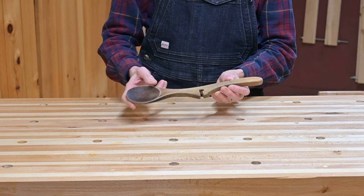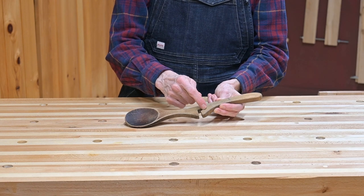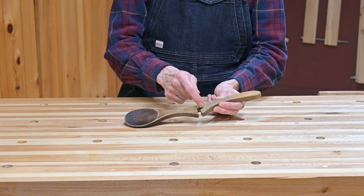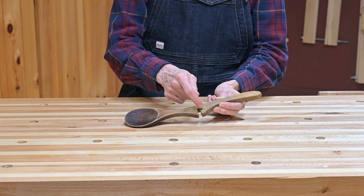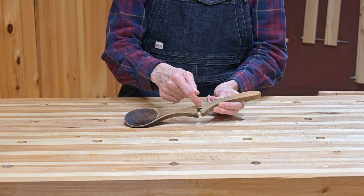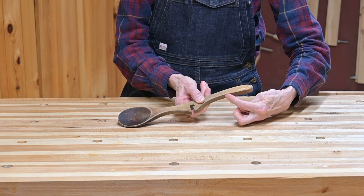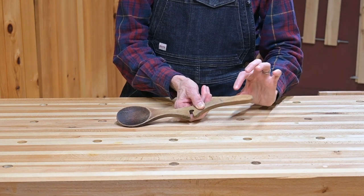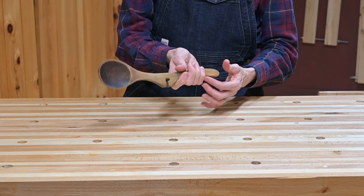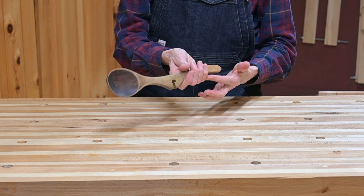I asked my husband to make some modifications to this spoon — to make sure the slot was maybe a little bit larger, because some of my pots are a little bit thicker on the rim, like my big stock pot. I also wanted the handle to be slightly longer and to curve out a bit more in this direction, so that the spoon sat better in my hand, wouldn't slip out, and would also be well balanced so it can rest against my hand.